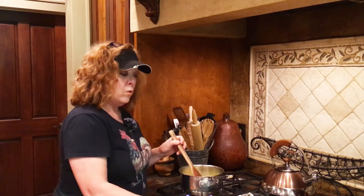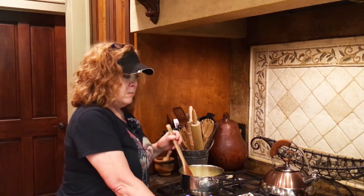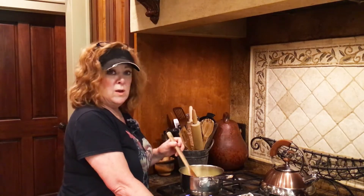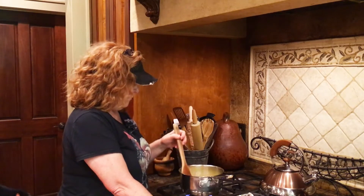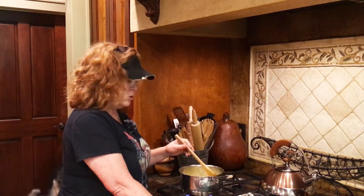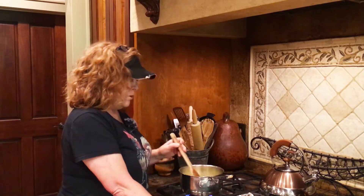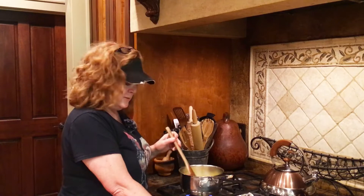You want the foil on there because — I'll show you at the end — it's about the only way you can get them all separated without them sticking to your pan. Once this thickens up I'll come back and show you the rest.